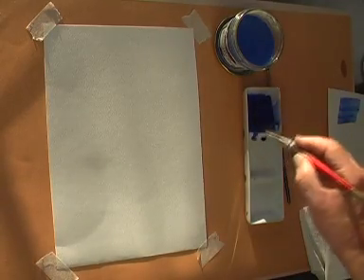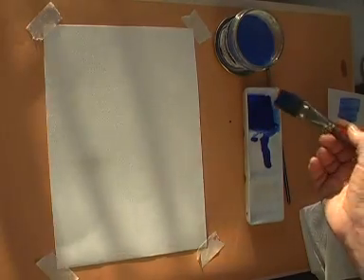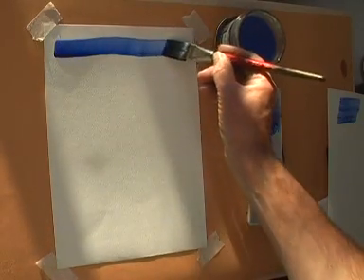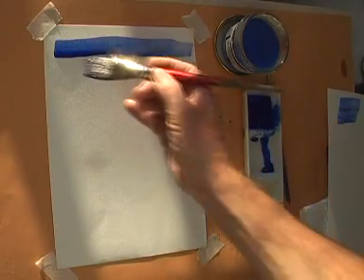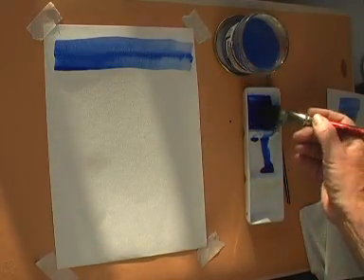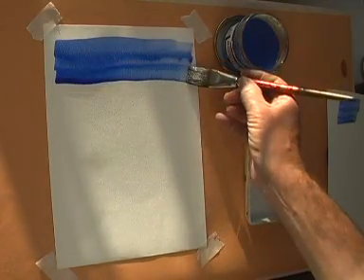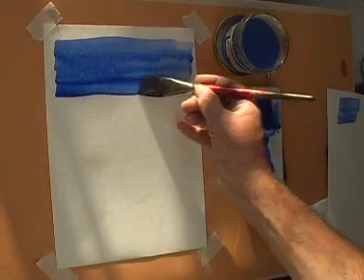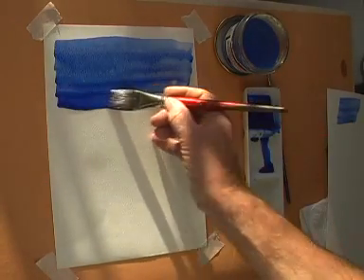Charge up your flat brush with paint and apply the paint in a single stroke across the top of your paper. Recharge your brush and paint a second stroke joined on to the first, and carry on this process down your paper, overlapping the strokes each time.